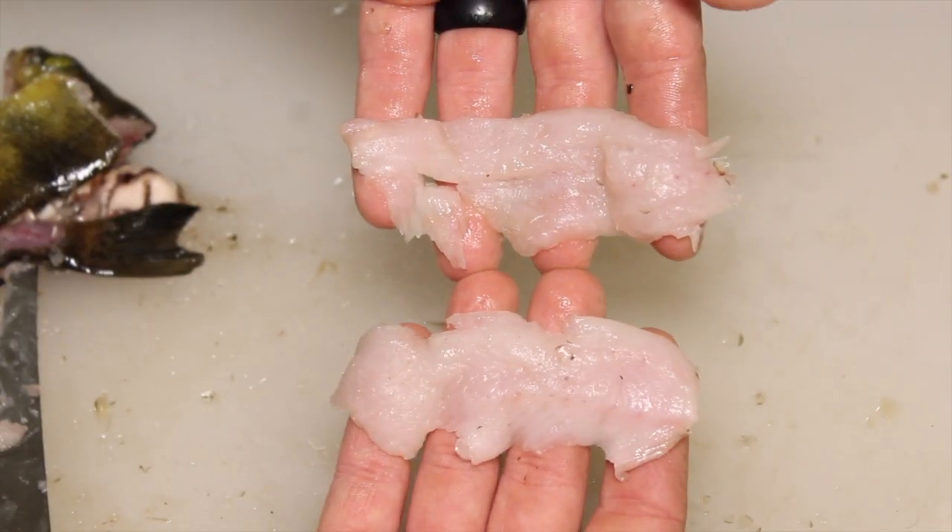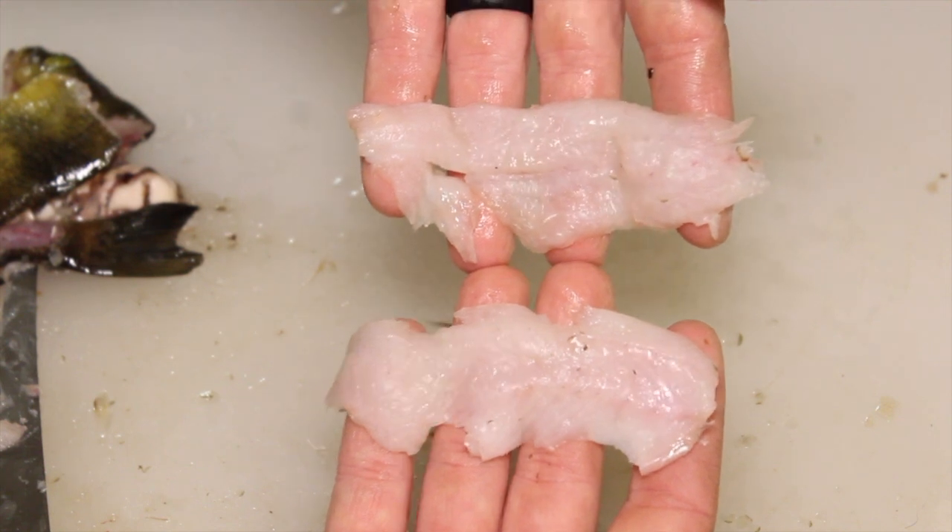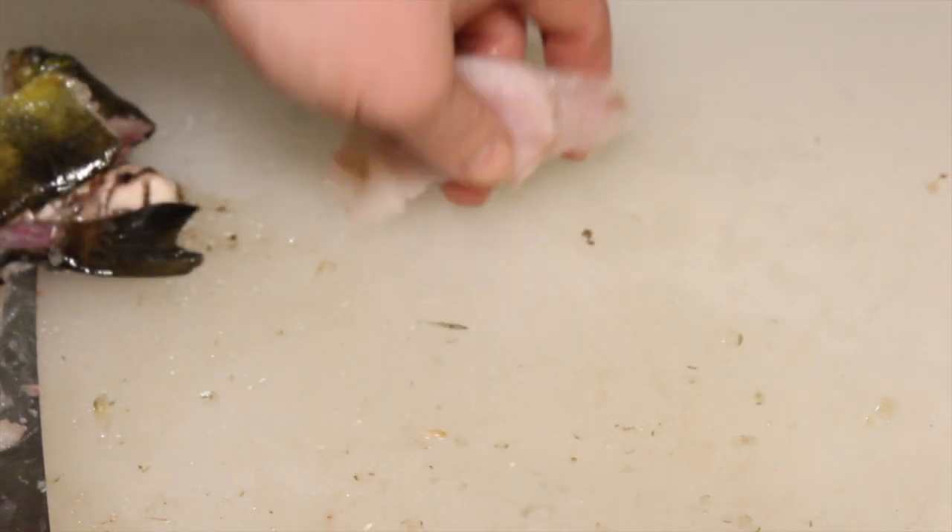And that's the meat you're going to get out of a small little perch like that — I think that was maybe about a six-inch perch. And that is how you fillet a yellow perch. You might have to do a few of these just to get a good-sized feed for the family, because they are pretty small if you get little ones like these. But if you catch some good-sized ones, then it's definitely well worth it. And this has been Donald's in the Wild on how to fillet a yellow perch.